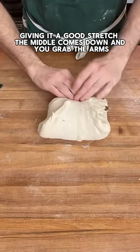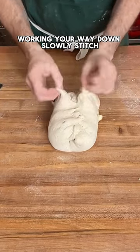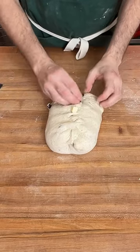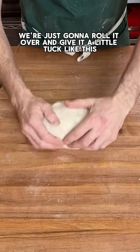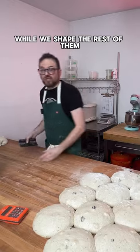The middle comes down and you grab the arms and you're just going to cross the arms, working your way down slowly — stitch, stitch. Then at the very end, roll it over and give it a little tuck like this. Then place this off to the side while you shape the rest of them.